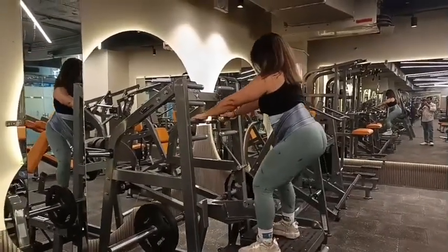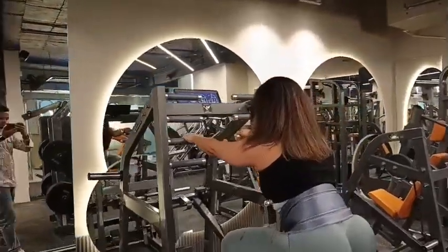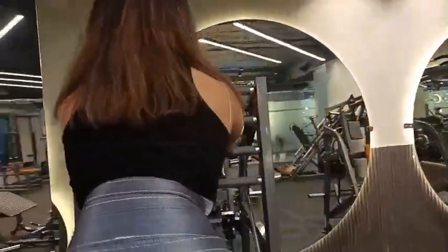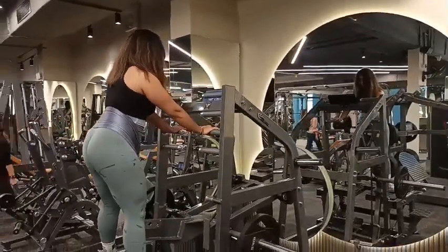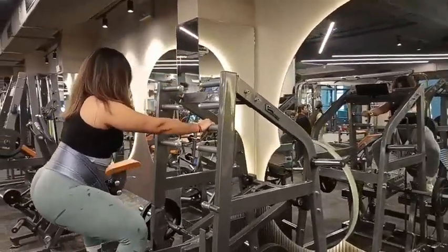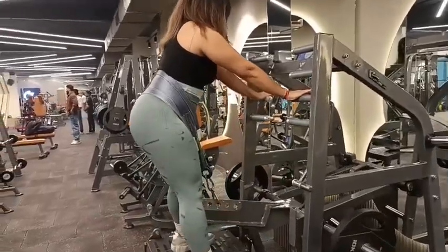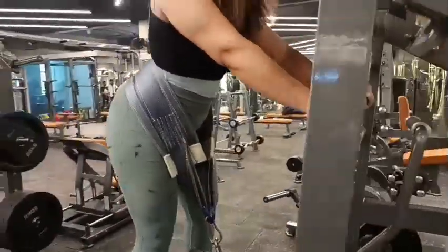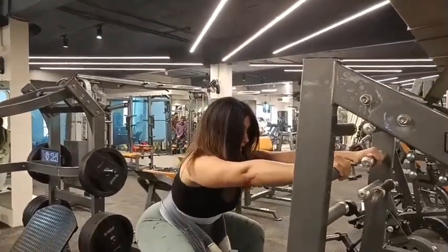As you can see in my position, if I put my foot on the front, then my quad is targeted. If I open my legs automatically, then it goes on my inner thigh. And if I change my position in my back, then I push my glutes outside. It is for glutes and hamstrings.